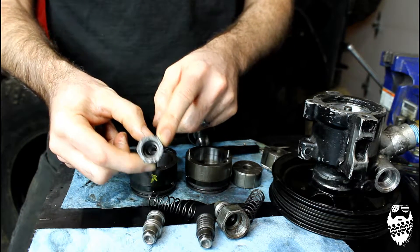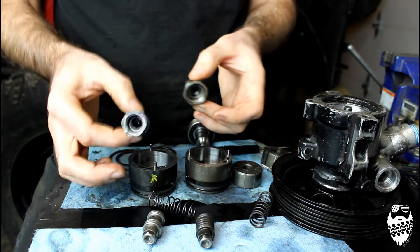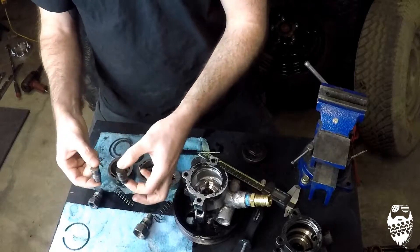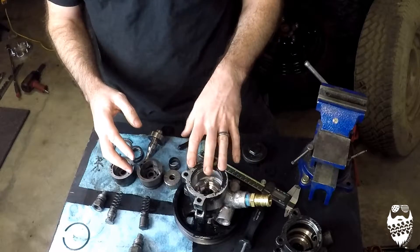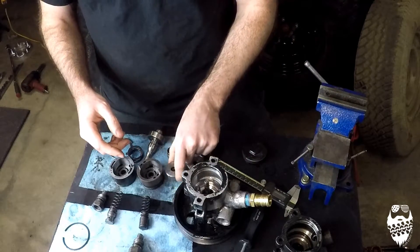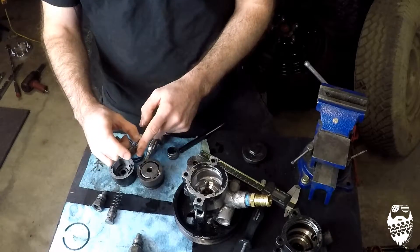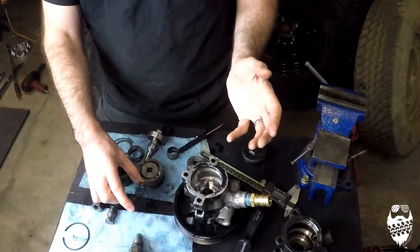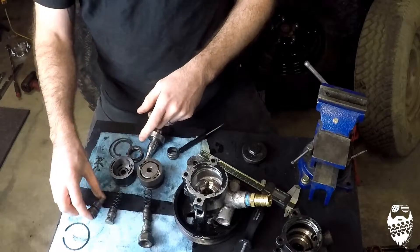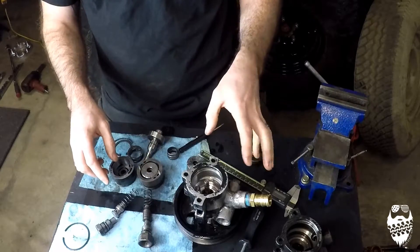On the TJ one, this hole — I already drilled it out to a similar size to the WJ one, because I was trying to make the WJ pump work on the TJ. There's an obvious difference in the valving size and in the valves themselves. The two big factors I believe are making the WJ pump put out more pressure are the greater volume in the body of the pump allowing more fluid in, and the flow control valve allowing more of that pressure to go out to the gearbox. The smaller TJ valve probably bypasses a lot more pressure back into the body of the pump.